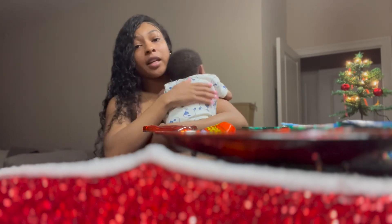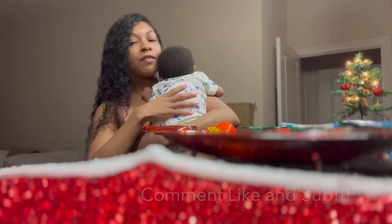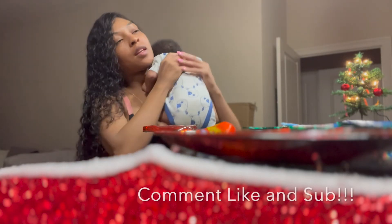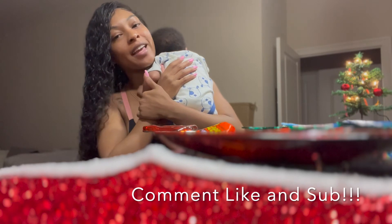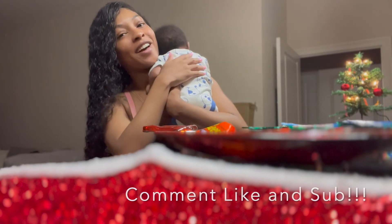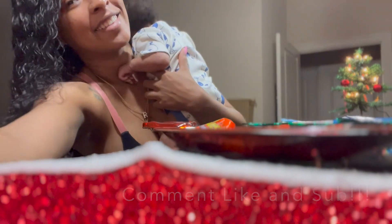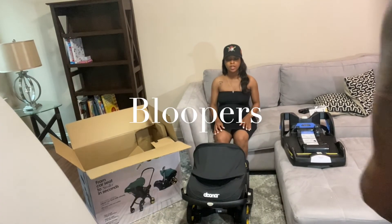That's the end of this video. It's his bath time and feeding time so I'm going to get him ready. We will see you guys later — comment, like, and subscribe to my channel to see more of me and Ryan. Love you, bye!